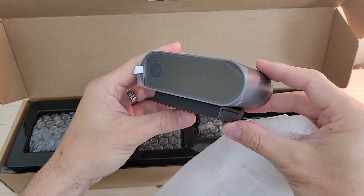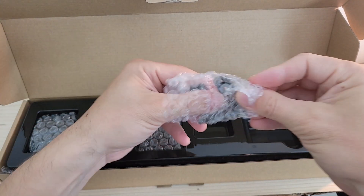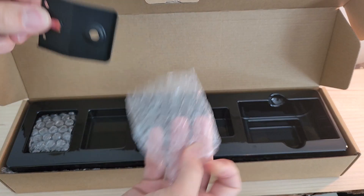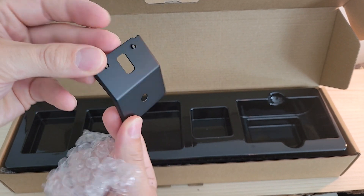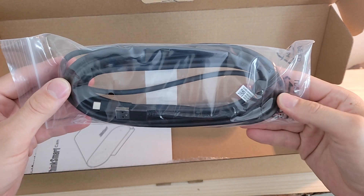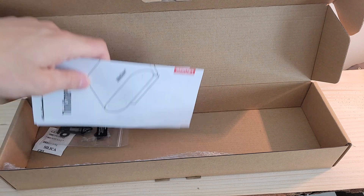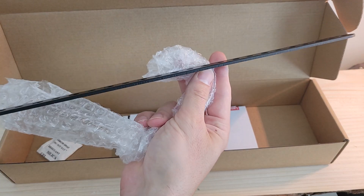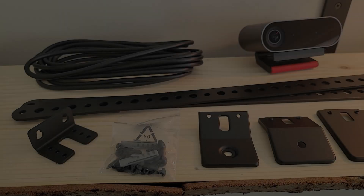The ThinkSmart Cam itself right up top with plastic wrap, a mounting bracket, more mounting components, and yet one more mounting component. Then our five-meter USB-A to USB-C cable, more mounting hardware — the washers, anchors, and bolts for mounting — and the final piece of mounting hardware. And of course our quick start guide and safety and warranty guide.